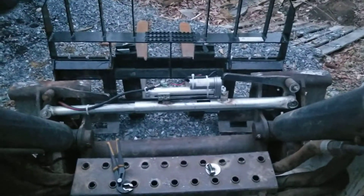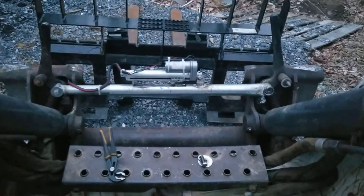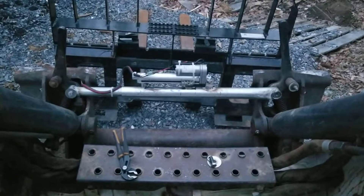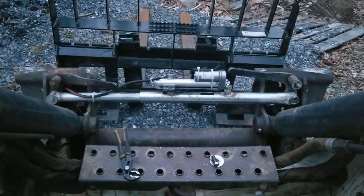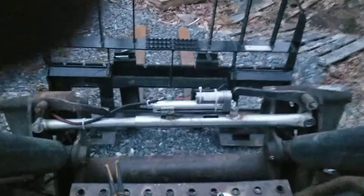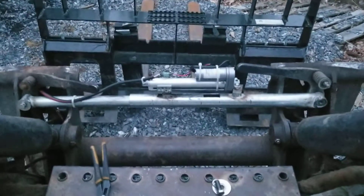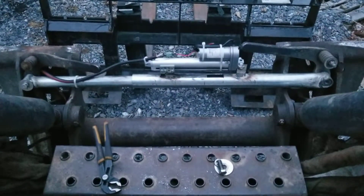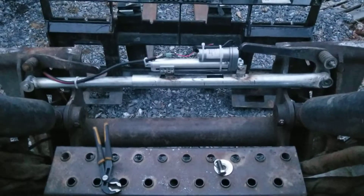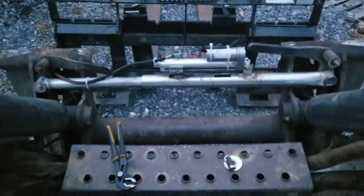Just to show you what it does — sure beats getting off the seat to do that by hand. Didn't have the $1,500 that it was going to take to buy the attachment to hook it up hydraulically. My cost on this is around $100 to $150. That does not include my time.